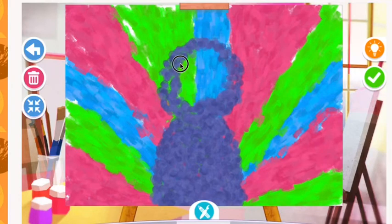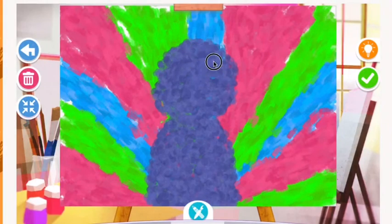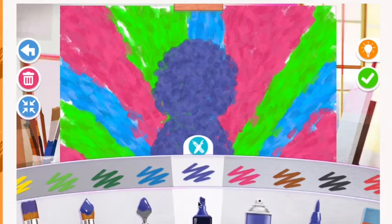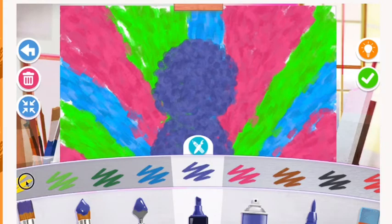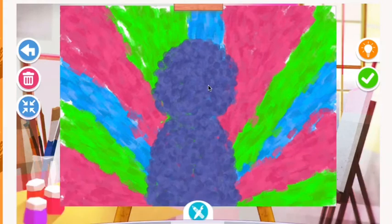On top of that shape I'm going to draw a circle for the head and paint it in with that same tool and color. Then I'm going to switch to the chisel tip marker — the larger of the two markers — and select the color orange to draw an upside-down triangle for the beak of the peacock.